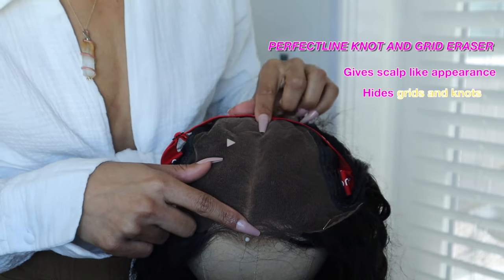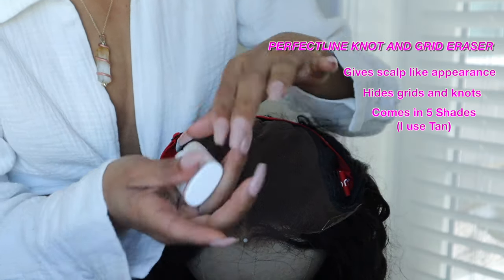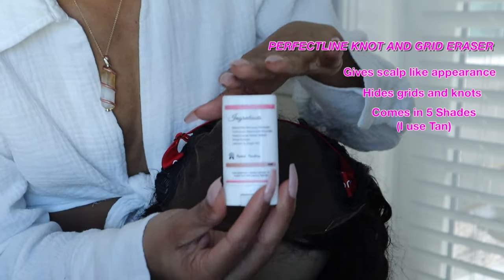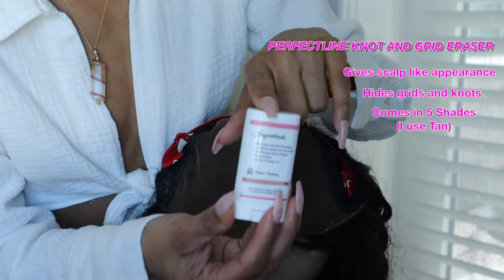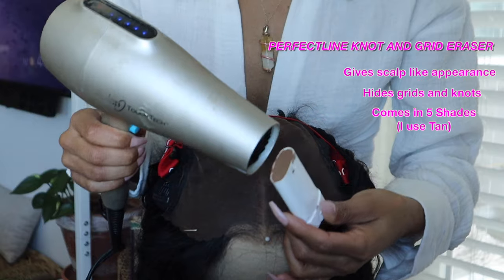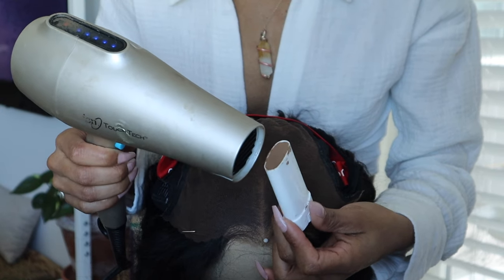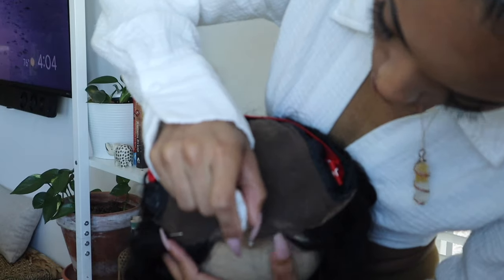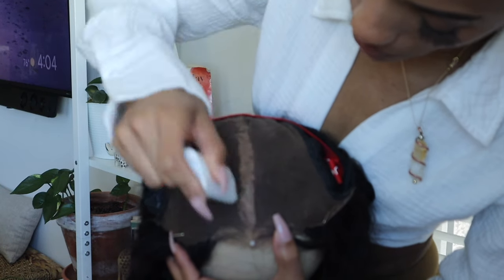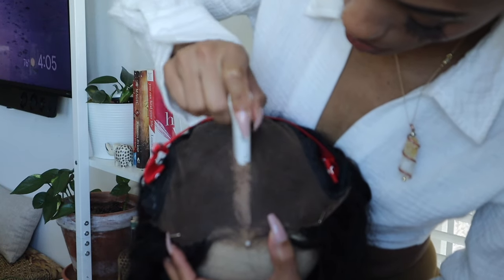Next, we want to get rid of our wig cap peeking through the parting area. I'm going to go in with my Perfect Line — I love this stuff, not sponsored — and this is in the shade tan. I'm just going to heat this up and put it right in the parting area. I don't go all the way to the top; I kind of leave some space and then rub it into the part.